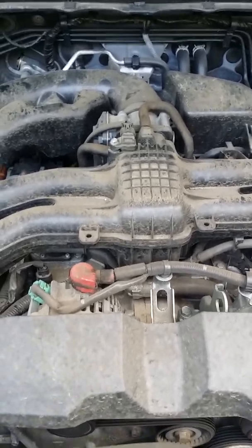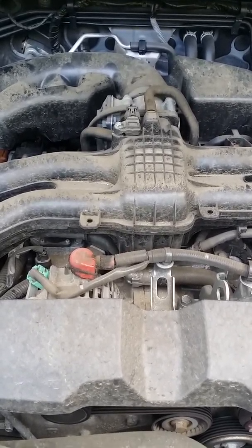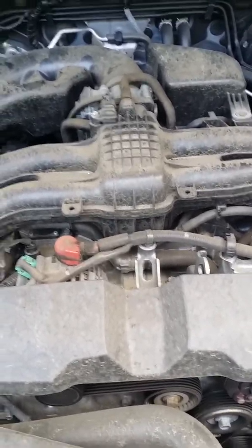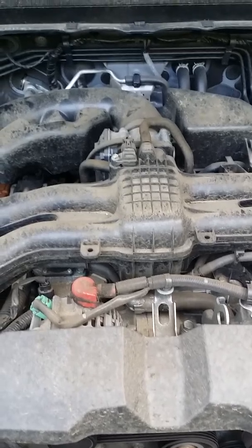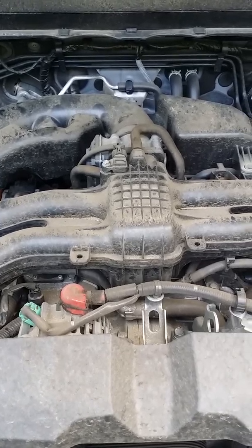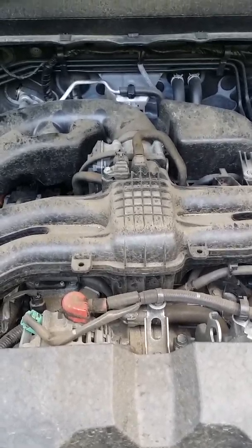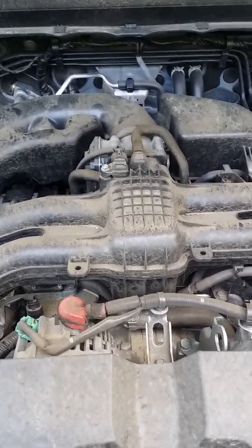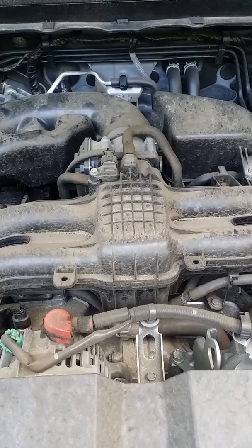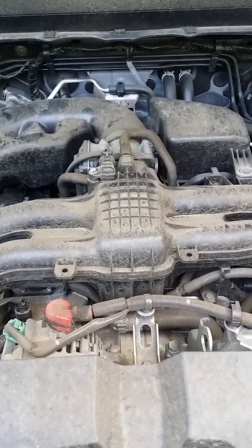This is the 2015 Subaru Forester, and this is how and where exactly the PCV valve is located. It's not hard to do — it's an easy job, different than the Toyota RAV4 new ones, which are hard to do. If you want, check my other video where you can find how to replace the PCV valve on a Toyota RAV4. But in this case it's easy to do it. Good luck with your project — thank you for watching Pintos Automotive Diagnostic Pro videos.